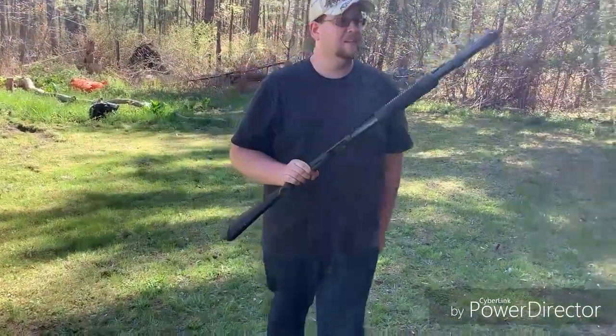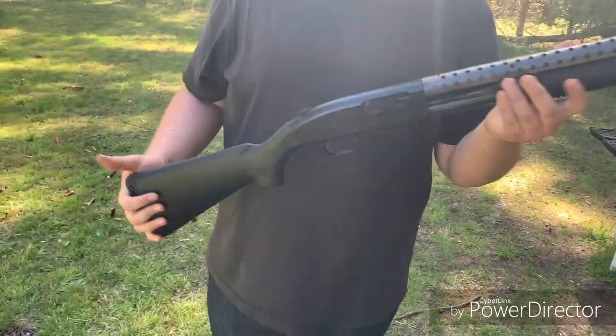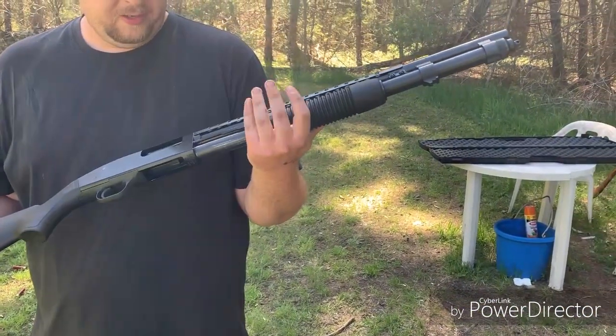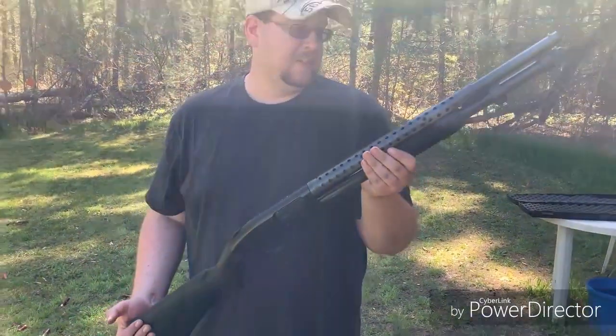This thing shoots really nice and smooth. It's really well built. You'll find these in police cars all over the world. You'll find these in military forces all over the world.